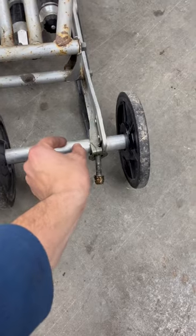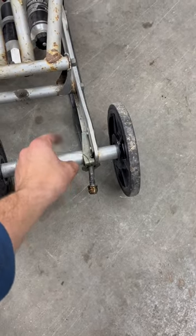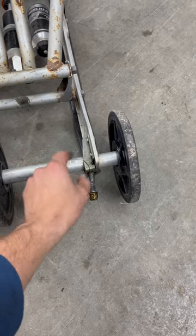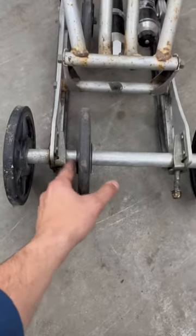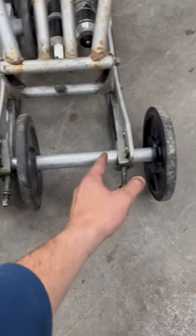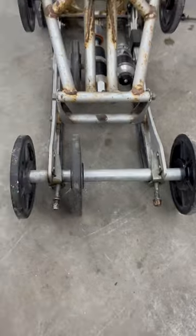You cut it, measure the width of a bearing, and then cut that out. Where you cut out is where the bearing will sit, so your fourth wheel will be placed perfectly. Use this one as a guide for the other side — measure your bearing, cut it out, and there you go: you have a fourth wheel.